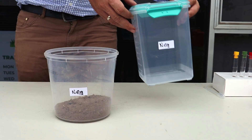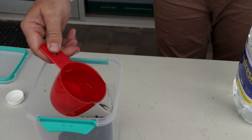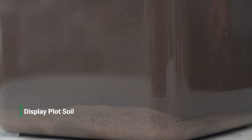For the NPK test you first need to follow the general extraction procedure. For each separate area you want to test, combine one and a half cups of soil with eight cups of water. You then need to shake for one minute and allow to stand for 30 minutes to 24 hours, waiting until the soil has settled.